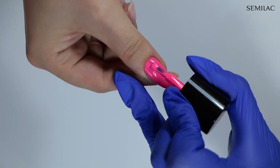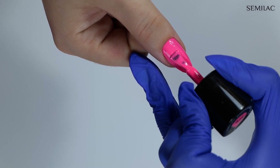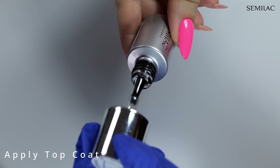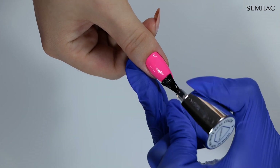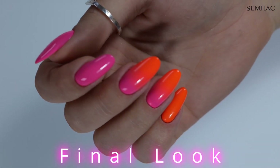You can also use a thin brush for this step. Cure each layer in the lamp, and now we can move on to the top coat. Applying the top coat is the final step of the process — here I'm using top no-wipe real colour over the whole surface of the nail. And voilà, here is the final look!